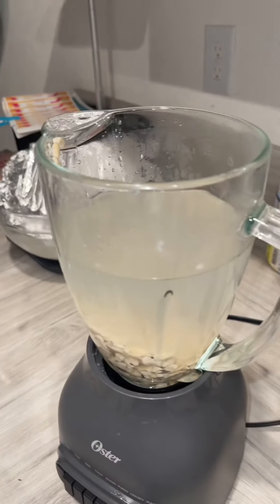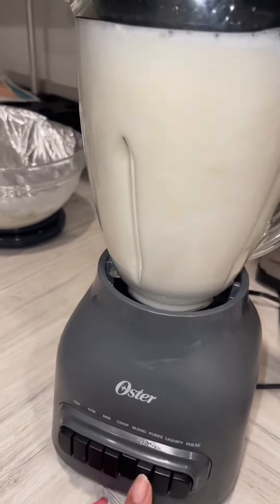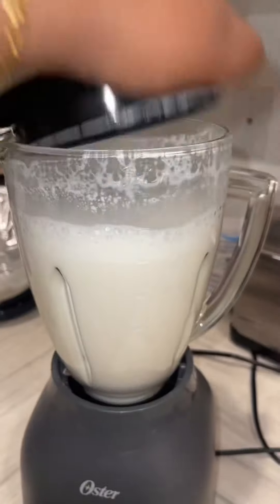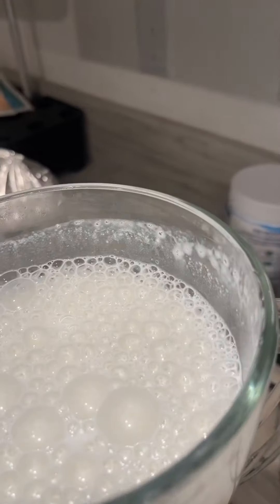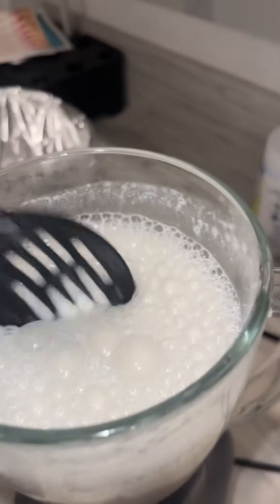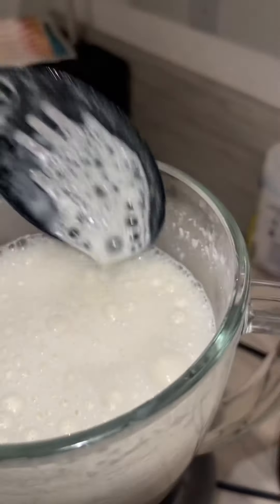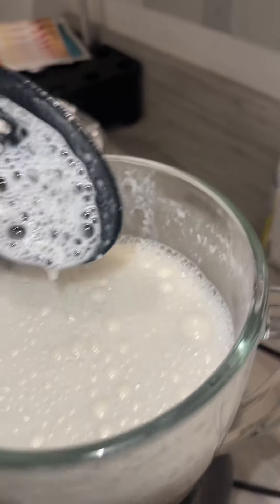So now it's time for the mixing part. Let's take the lid off and see how it blended. You're not supposed to see any chunks in it, but if you do you have a drainer or a cheesecloth to drain out any bits. But there should be no nuts in here — it's all milky. Look at that!